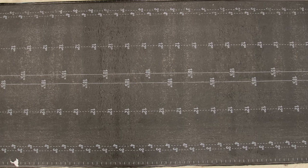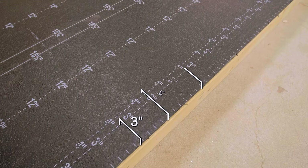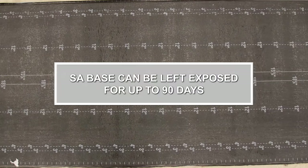The top surface is a smooth polyolefin film with printed lap lines. The dimension shown on the lines is the dimension of the line away from the edge of the sheet. SA Base can be left exposed for up to 90 days.